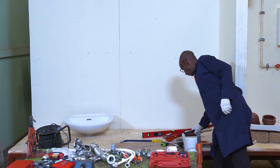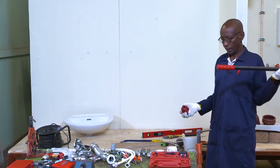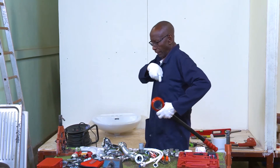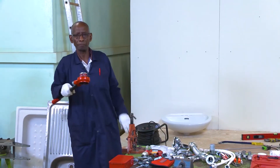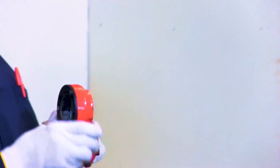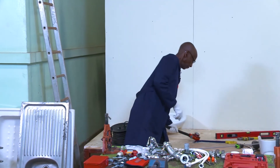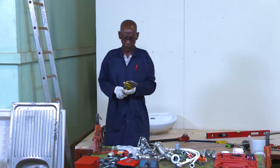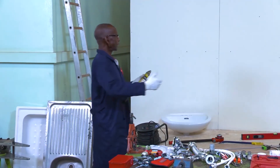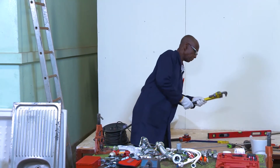We shall also need this thing here — this is a stock and die. It helps us to cut threads on pipes. This is the stock and these are the dies; we call it stock and die because it has four dies inside. We use it to cut threads. We also have a pipe wrench here — this one helps us to tighten pipes when needed.